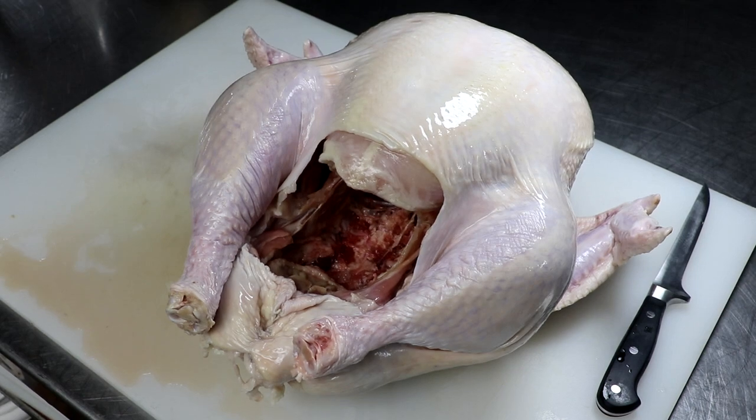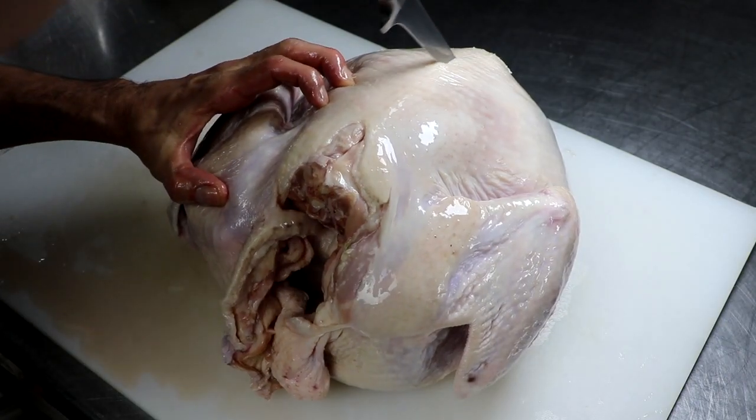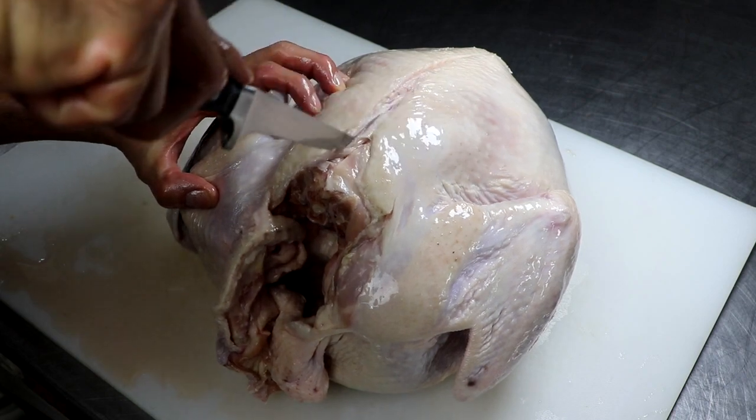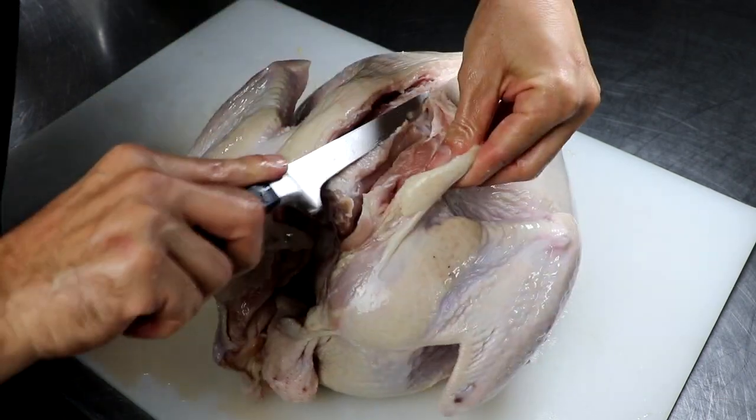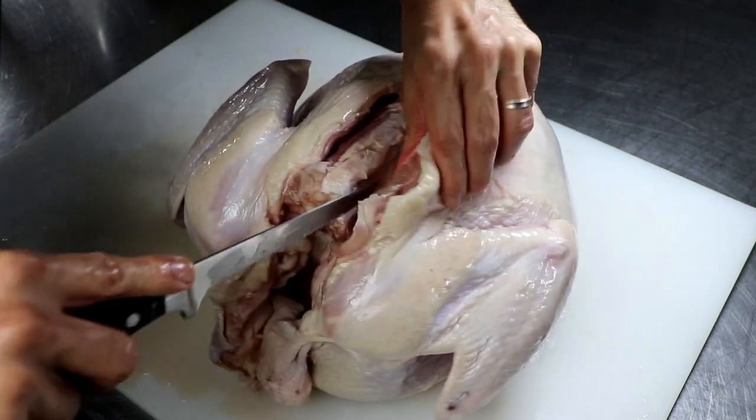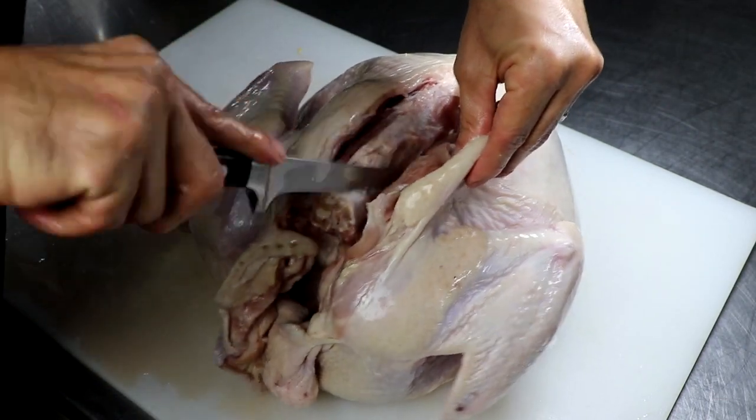Hey everyone, it's Eric with Two Guys and a Cooler. Welcome to my channel. Today we're going to be making a smoked turducken. I'm a firm believer in trying something new as often as I can — I've never made a turducken before, so this will be my absolute first time.